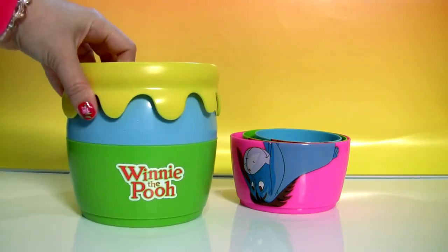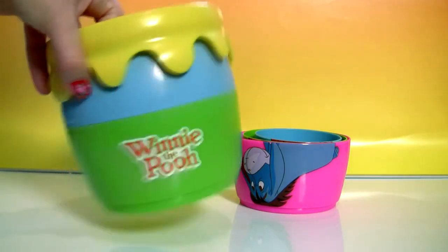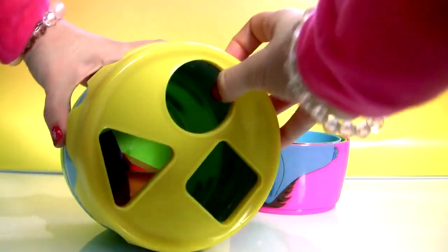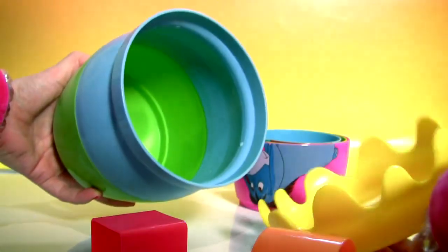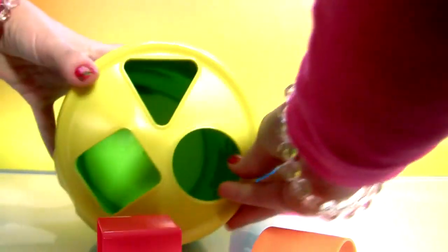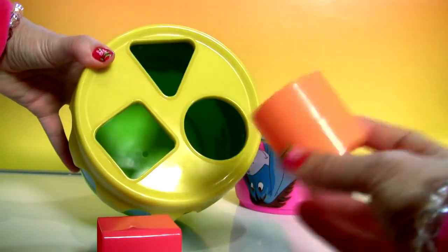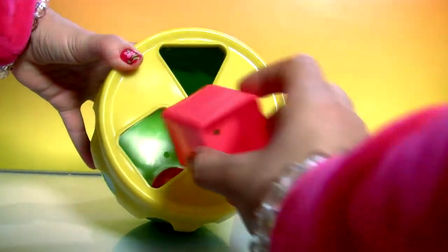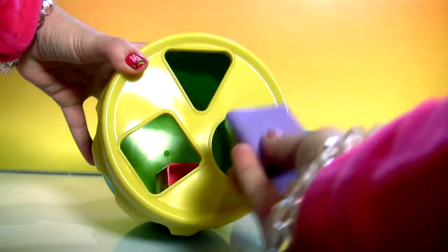We also have here a honey pot, and you can fit the shapes on the lid — the circle, the square and the triangle.